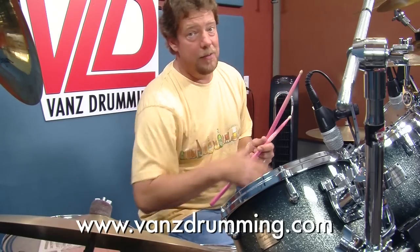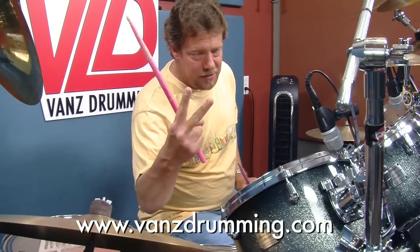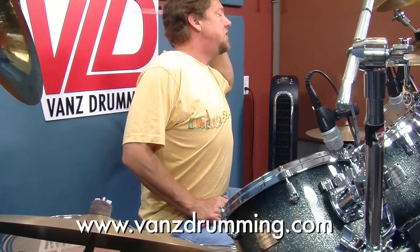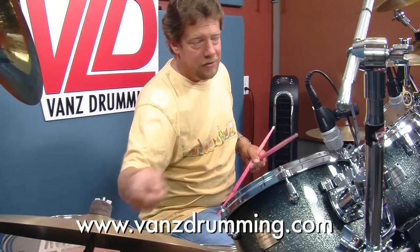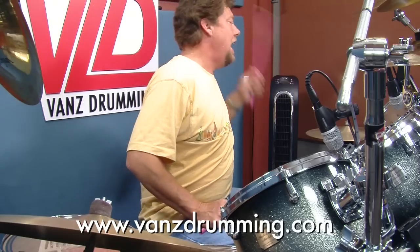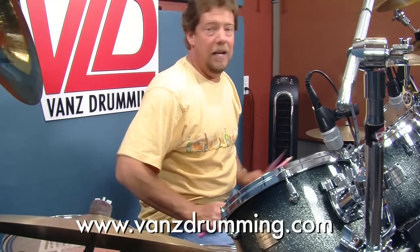Long story short, the pattern is simple and short. Right hand on your ride — two hits in your ride — two hits in your hi-hat — left, left — and then a bass drum. Then you're going to repeat that: two hits on your ride, two hits on your hi-hat, two bass drums, and a snare. And your snare can come from your right hand or come from your left hand.